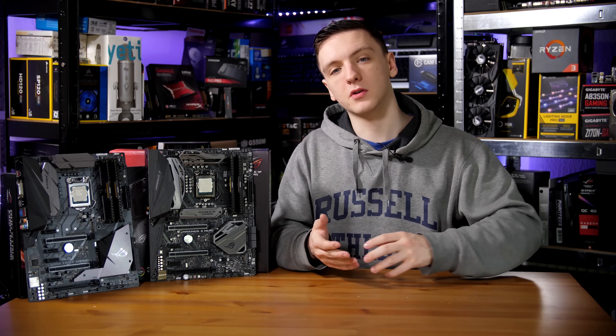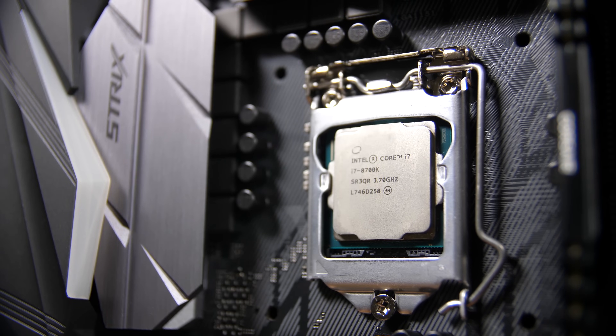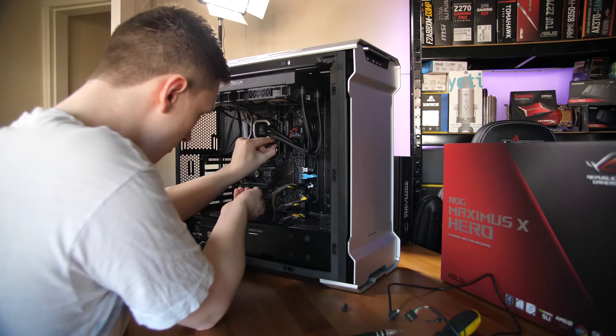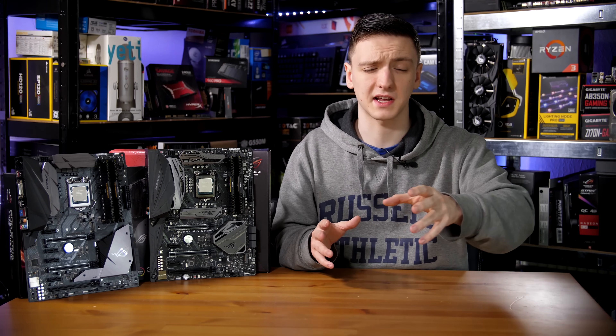Starting off with what you get in the bundle: you get the chip, the motherboard, and a CPU cooler of your choosing. You can also add RAM to the bundle if you fancy. The ones I have here do include RAM, and they also included a Corsair H115i Pro, though that's optional.